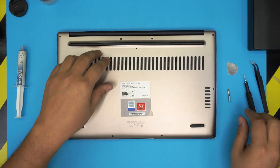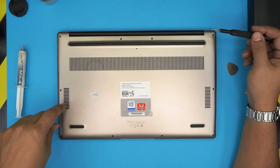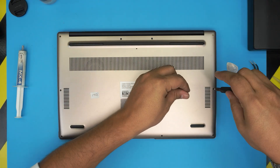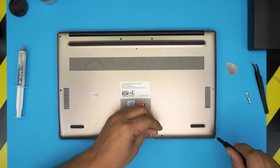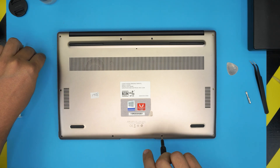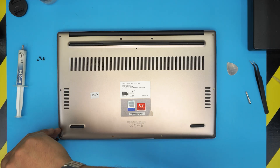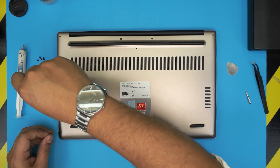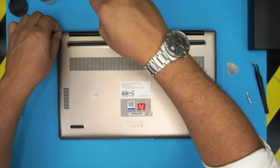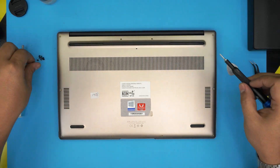With all this on hand, we're going to start unscrewing the bottom cover. There are only short screws in here — we'll start removing all the screws from one corner. All the screws are the same size and height, so don't worry about mismatching them.